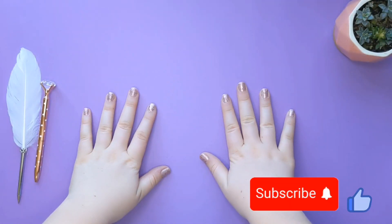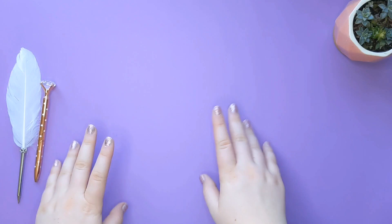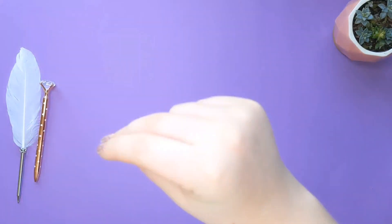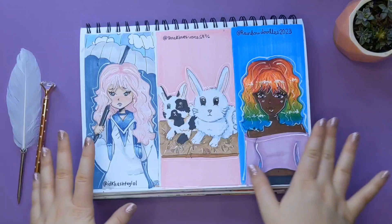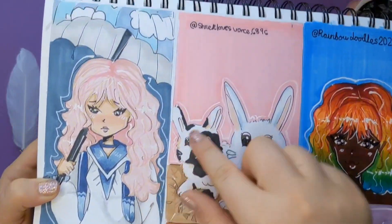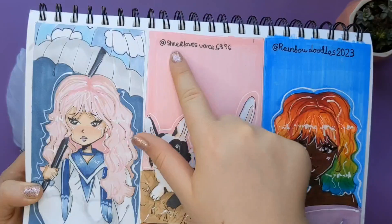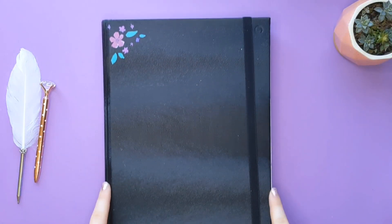Hi everyone, Rosie here. This is part two of drawing my subscribers' profile pictures, so let's get right to it. If you're a regular, you might remember my last drawing profile pictures video where I drew IDKs, Rainbow Doodles, and XX RTXX. This video is really fun but I think I've improved since then, so I really want to try this again with three new profile pictures.